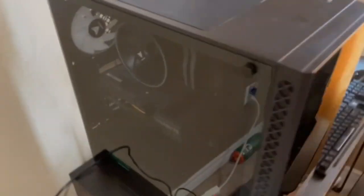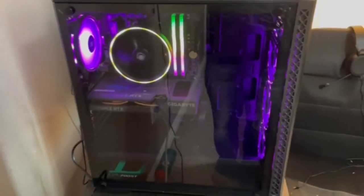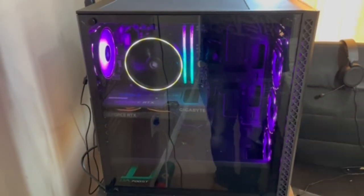All right, I have this baby all set up and plugged in. It's time for the moment of truth — what happens when it turns on? Oh my god, that looks sick! That looks insane!